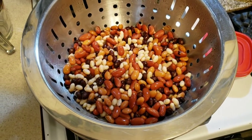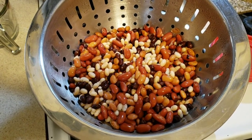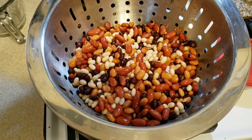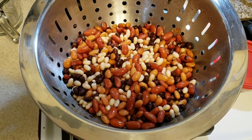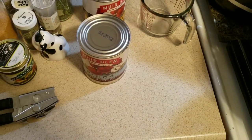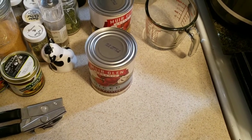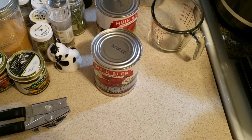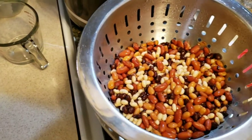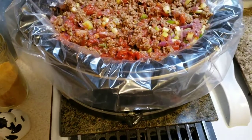The beans are all rinsed off, water running clear. For the record, we have navy, pinto, black beans, and light red kidney beans. All of this goes into your crock pot along with your meat, vegetables, and a couple of cans of tomatoes. Now I need to do a slight recipe edit.